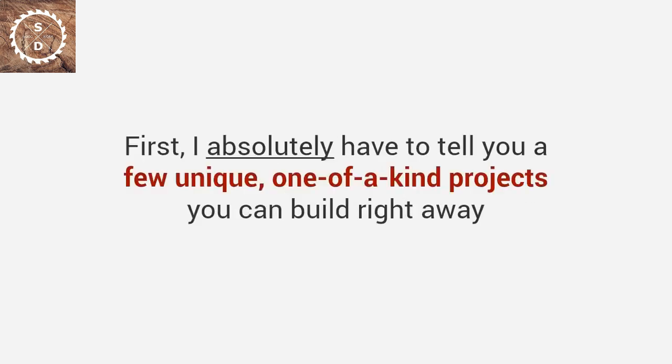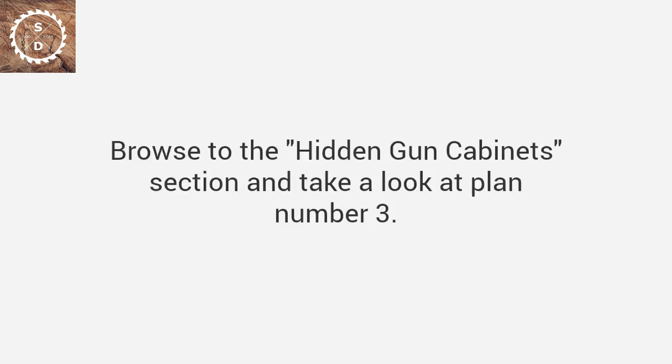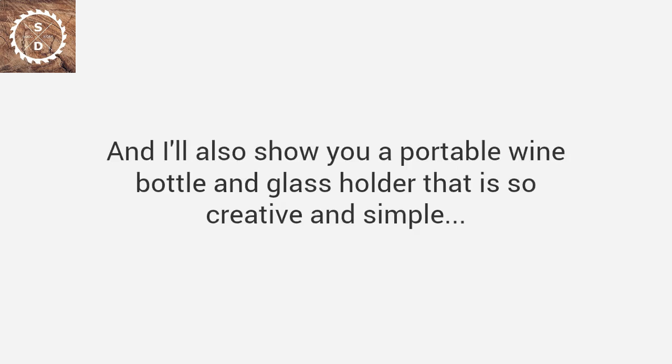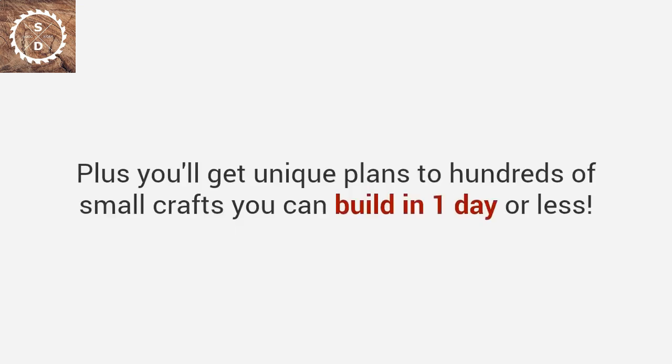First, I absolutely have to tell you a few unique, one-of-a-kind projects you can build right away. You'll get a stunning bed frame design that got over 100,000 likes on Facebook. Browse to the hidden gun cabinet section and take a look at plan number 3 — you'll see a project so innovative it will probably take your breath away. I'll also show you a portable wine bottle and glass holder that is so creative and simple, you'd wonder why you never thought of it. The best part? It costs less than $10 to build. Plus, you'll get unique plans for hundreds of small crafts you can build in one day or less.